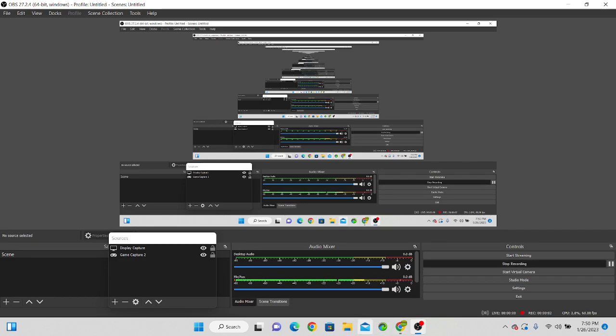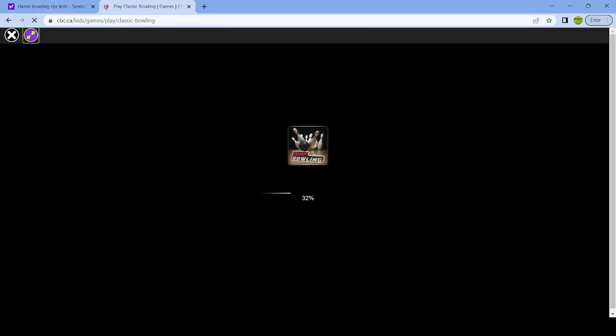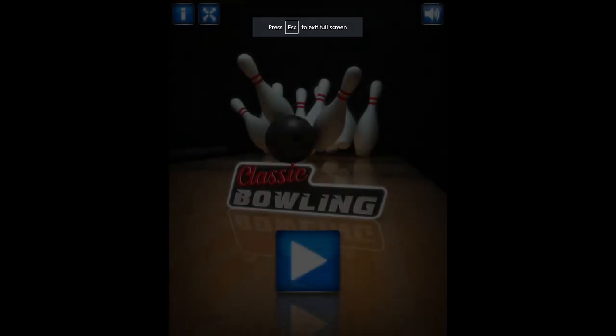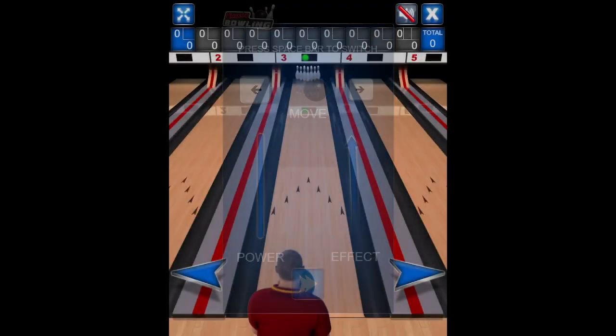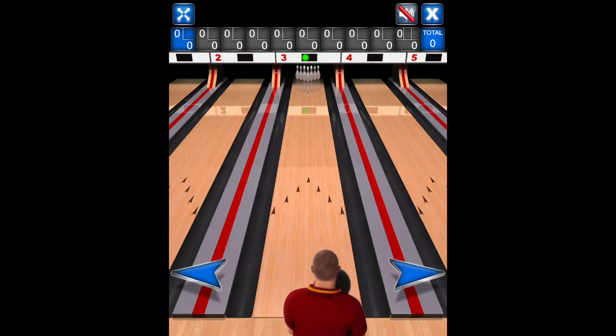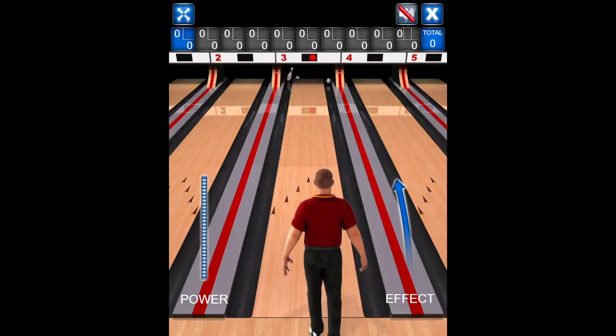What's up guys, welcome back to another video. So today we are going to be playing classic bowling again — this is part two. And we start with full speed, bam, strike!